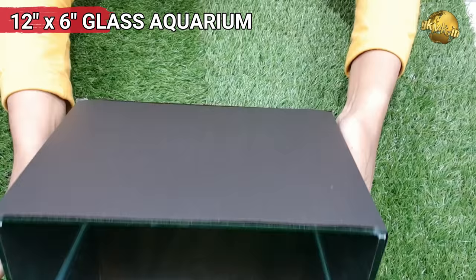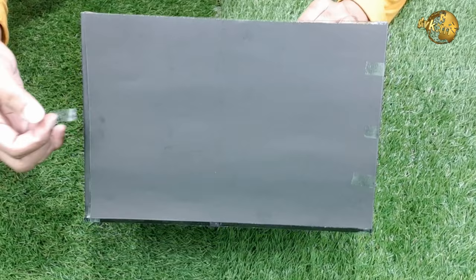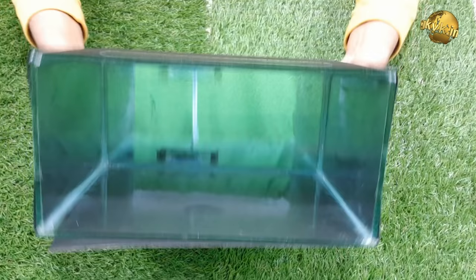What I am using here is a 12 by 6 inch glass aquarium. Actually, roots develop faster in the dark and this also prevents algae growth in the container. I am using this transparent container for this experiment for recording purposes. I will be covering it on all sides with a black cardboard paper, like what you are seeing in the video.